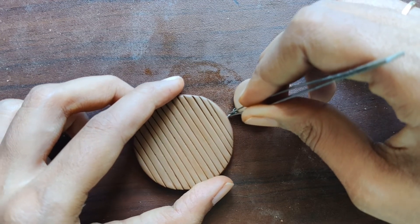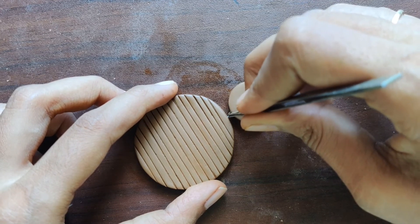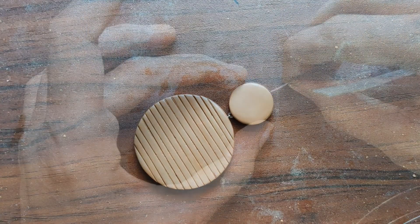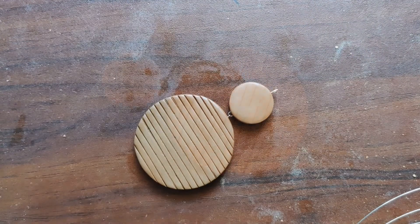So the pendant assembling is almost done. We just need to add a U-pin to the smaller circle so that it can be attached to the cord during the later part of assembling.